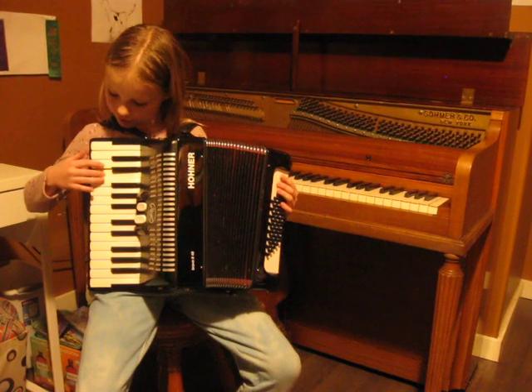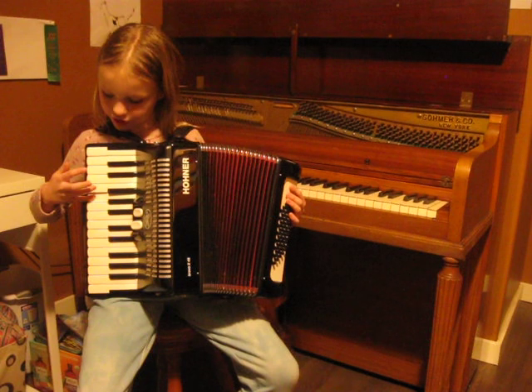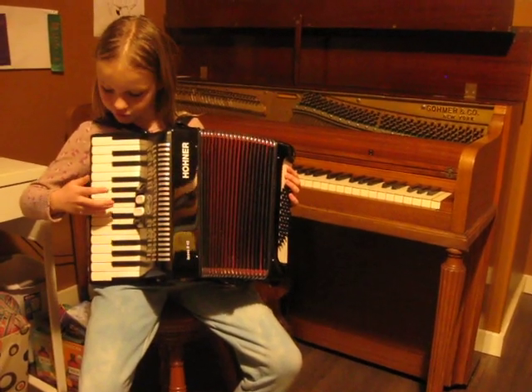Then E again. Then D with your pointer. Then E again. Then F and G. Then a little pause, and you are going to skip all the way with your pinky to the next C.